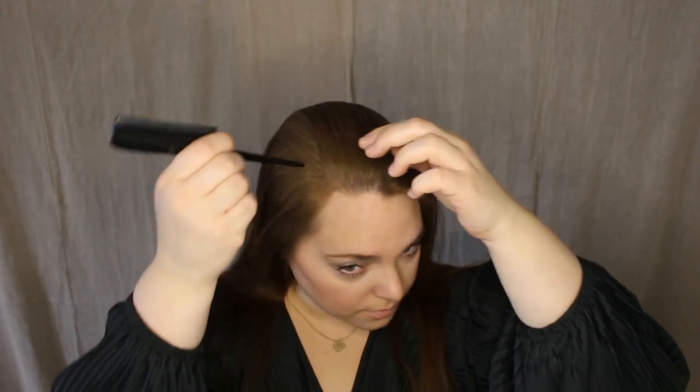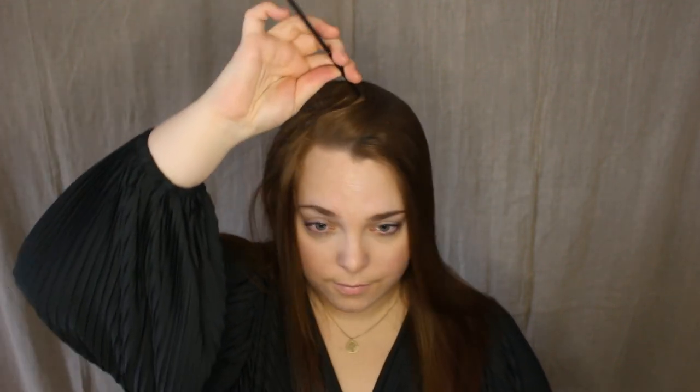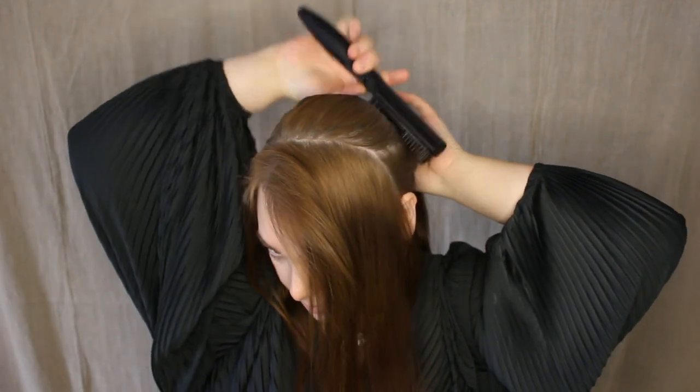Here we go. At first we will use the comb to make a parting from one ear to the other — make sure it's even all the way over the crown. Now grab your bigger hair elastic to put the rest of your hair away.